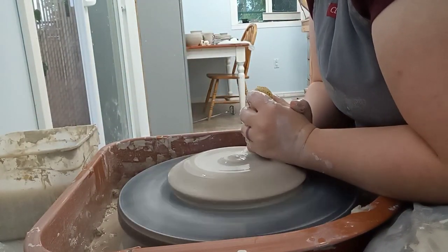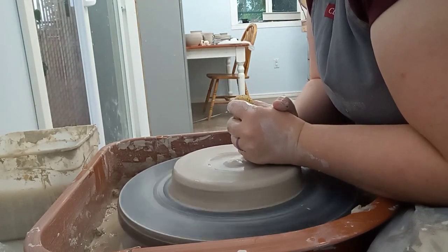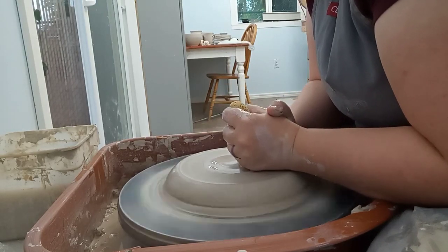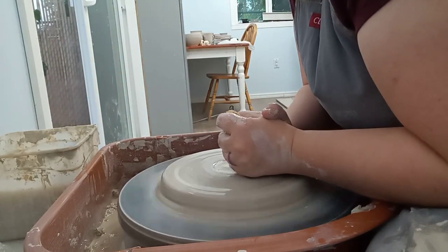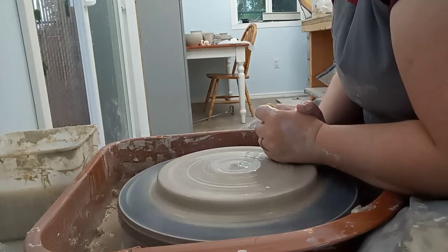I'm throwing it in two pieces, as that makes it less likely to crack when it's drying. Plates are very prone to cracking while they dry because of the large surface area on the bottom. I also just wanted to be able to use it as a platter separately or as a bowl separately if I wanted to, so I had some flexibility there.